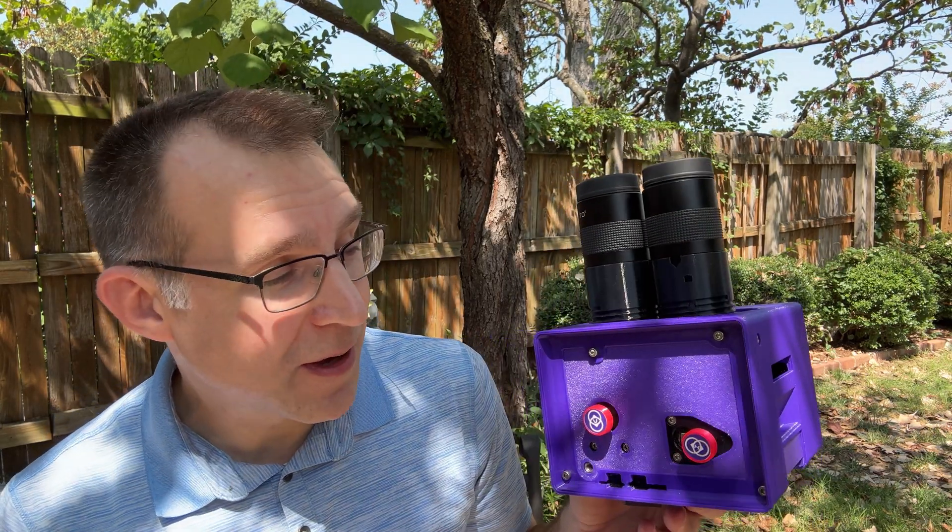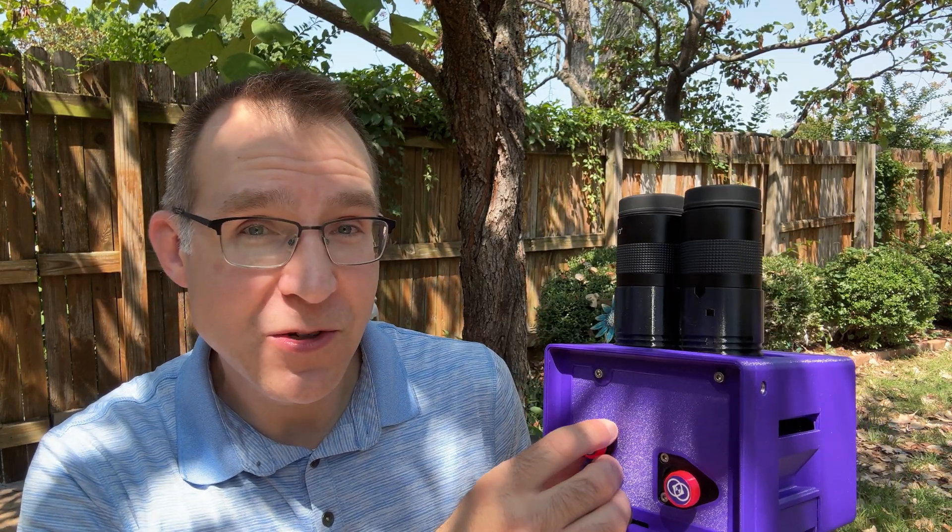If you've used binoviewers before, you might know it's hard to get a comfortable view through higher-powered shorter focal length eyepieces like a 5mm, because it's hard to merge the views and the small exit pupil makes them hard to use in general. But MAGIC does allow you to collimate the two eyepieces with two knobs on the bottom, so you can merge everything very easily. If you're seeing a double image, a slight tweak brings everything back into alignment. No matter how your eyes are set up — whether you're a little cross-eyed or whatever — you can still adjust everything to get a comfortable view.